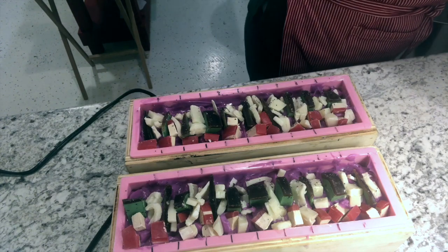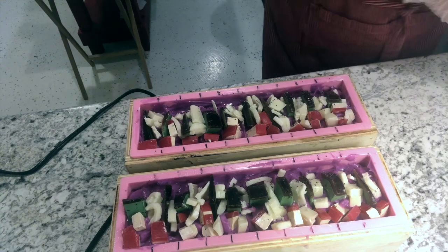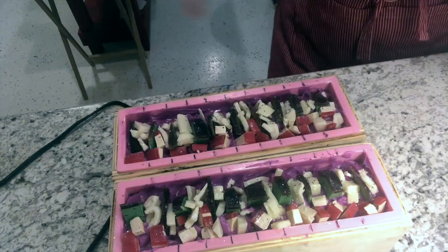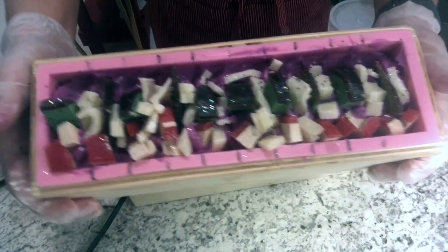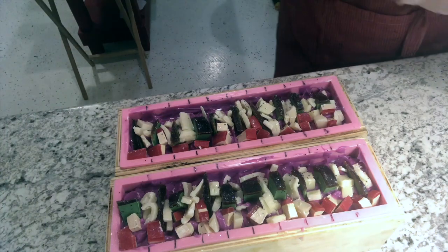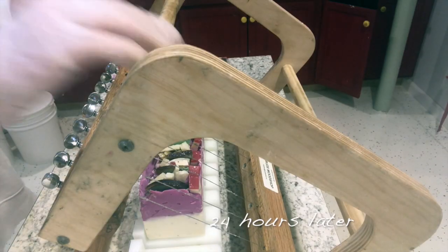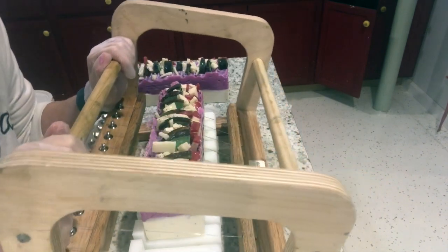Finally, we'll give it a spritz with some alcohol and then I'm going to add a little bit of sparkle, because that's what I do. This is it — our acai bowl inspired soap with kiwi, coconut, and dragon fruit in two layers. Tomorrow I'll be back to cut this soap and show you what it looks like.